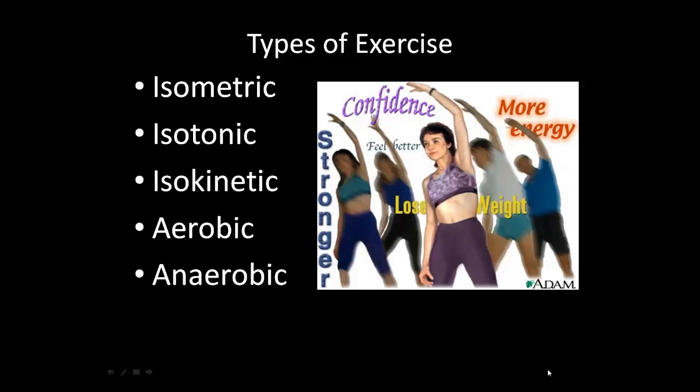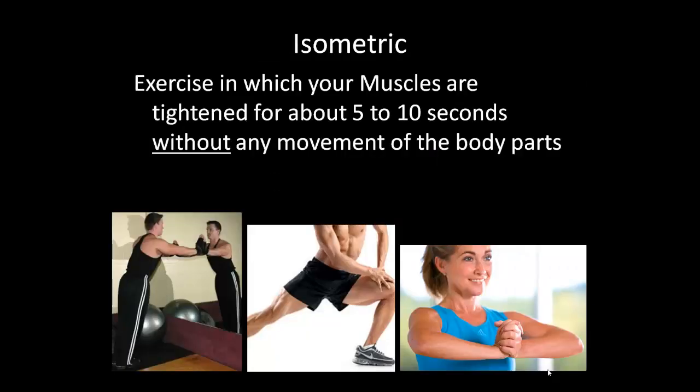To continue with our physical fitness unit, we will now look at the five types of exercise. To begin with isometric — it's an exercise in which your muscles are tightened for about five to ten seconds without any movement of the body parts.